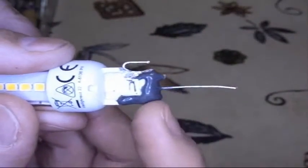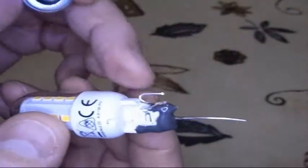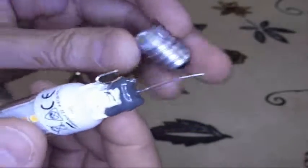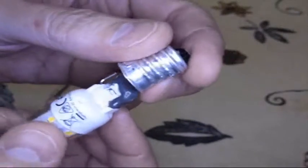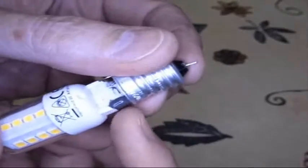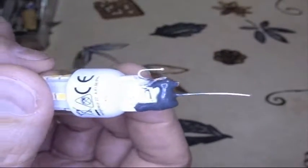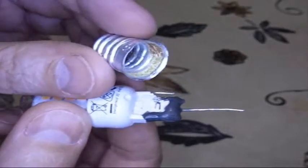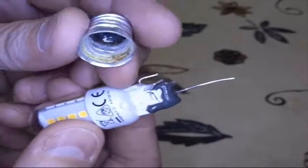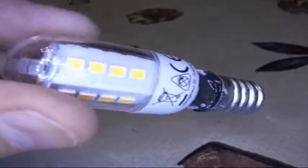I've soldered a lead onto this side and a lead onto this side — this is the one that will go through the hole right here, and this is the one that will be soldered to the side of the screw base. The epoxy on here means I can fill this thing with epoxy and push it together without worrying about this side shorting against that side. So that's where we are — I just have to wait for the epoxy to dry, get everything set up, and then put it together.